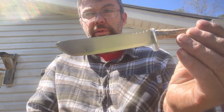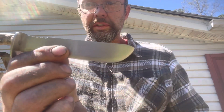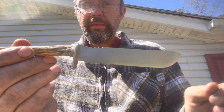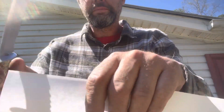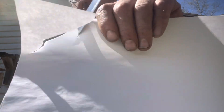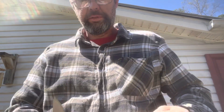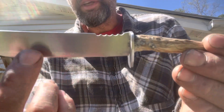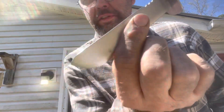Well, here we go — pretty well finished with the old skinner knife I made. I'll turn it around real slow so you can see it. I need to strop it a little more, but pretty much there. I'm thinking about bluing the blade — I've gotta get some cold blue. If I don't like it, I can always sand it off. But there it is — have a good day.